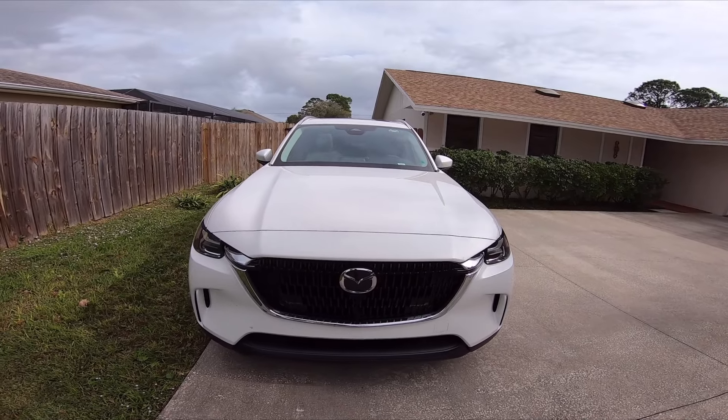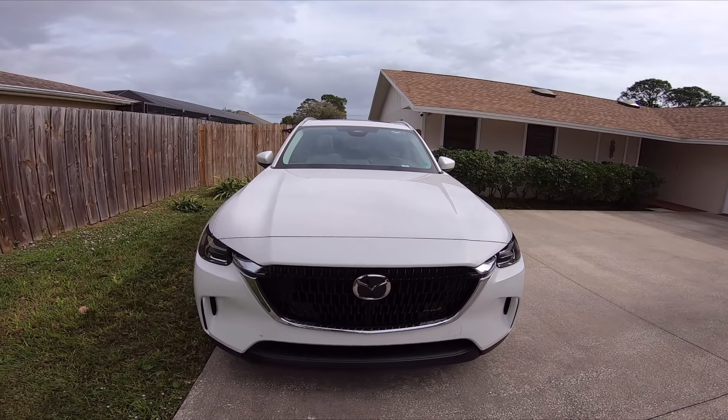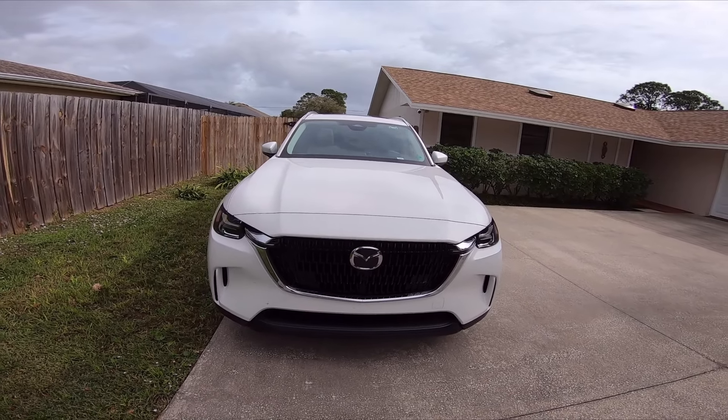All right, everyone, welcome back to the channel. And finally, I'm going to reveal today the new vehicle that we purchased for the channel.